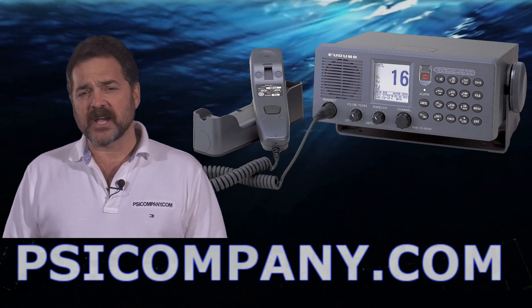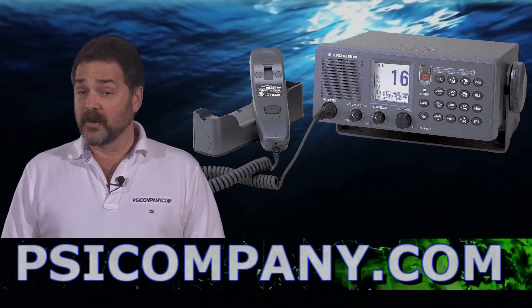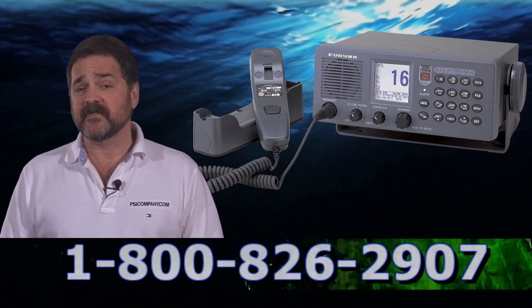Hi, this is Richard Hart from PSICompany.com, here with another Marine Electronic Product Overview. We're talking about the Furuno FM 8800S Marine VHF FM today.